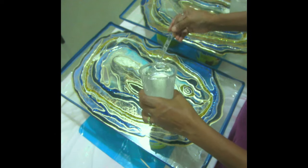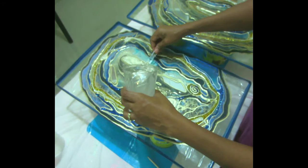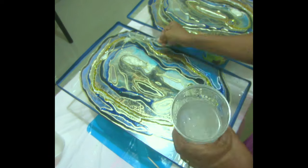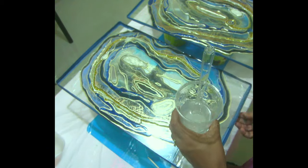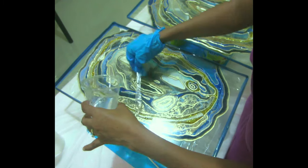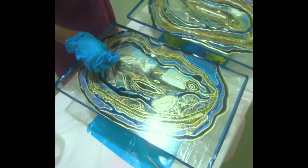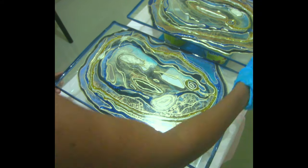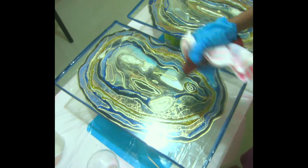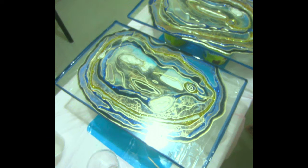I put some tape on the edge of the glass because I don't want the epoxy falling under. Epoxy is expensive, so I don't want to waste it. I'm going to go ahead and clear coat the whole glass completely — not just the geode part, the whole thing — to make sure everything is nice and even. Since it's a side table, when you put things on top you don't want it to scratch. I'm doing that for both of them. I quickly go over it with my torch, then let it cure and remove the tape. The next morning everything is nice and cured, beautiful and crystal clear.